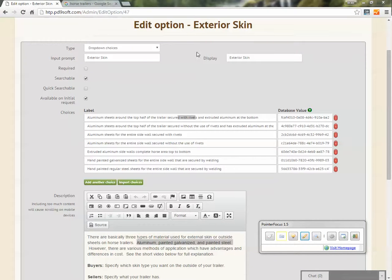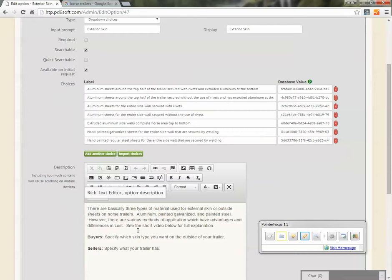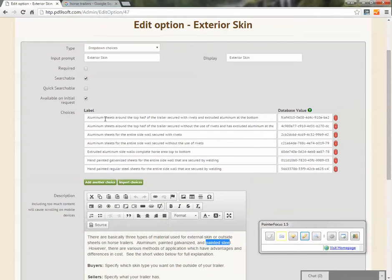Horse Trailer Post here. We are discussing the feature exterior skin, which is basically the outer sheets on the outside of your horse area. There are three types of material that we are aware of at Horse Trailer Post that are used in manufacturing: aluminum, painted galvanized, and painted steel. There are different methods of application that result in differences in durability as well as cost.